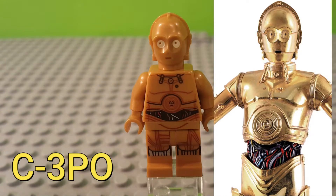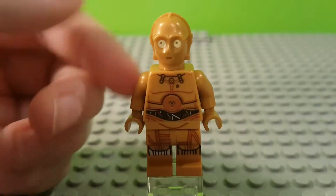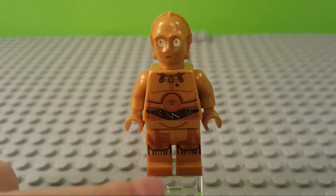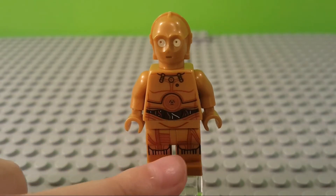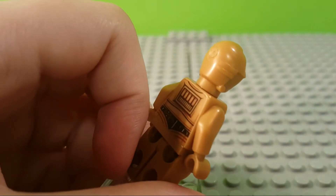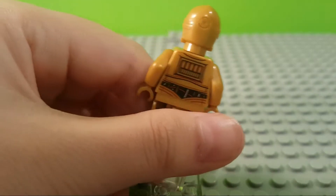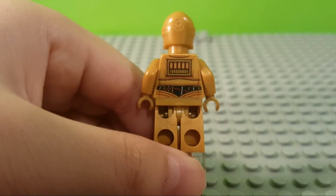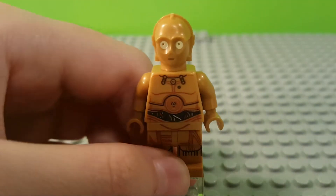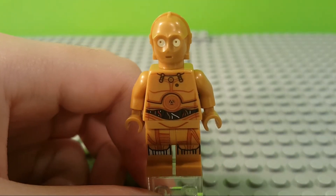Next up we have C-3PO, who is featured in like a majillion bajillion sets. He comes with very detailed wire printing with some nice droid printing on the torso, nice wires on the pants and legs, and a kind of gold chrome that looks very nice. The back has more wires and a panel board design. On the head, it's a very simple minifigure but it does the job well and looks very nice.